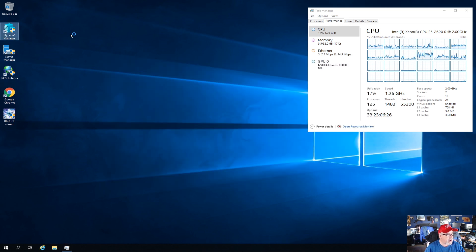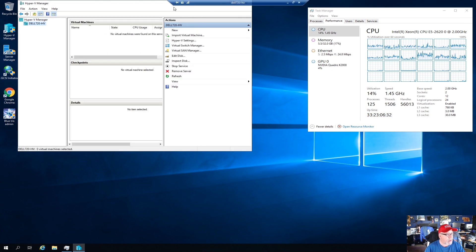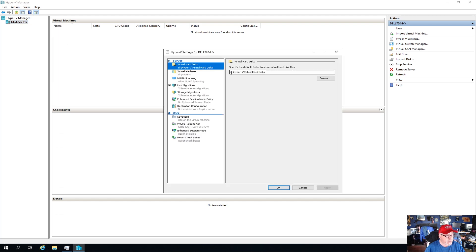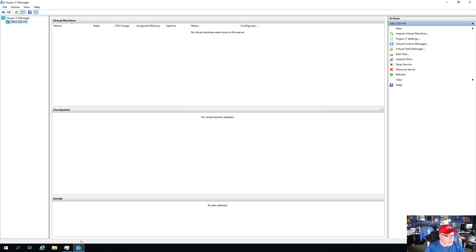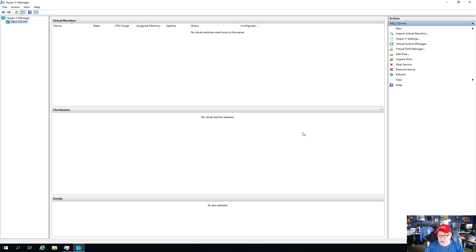The next thing I'm going to do is go into Hyper-V Manager because I want to set that as my default location for virtual machines and for the hard drive. I'll right-click and go to Hyper-V Settings and change the drive letter to I. And there's the Hyper-V folder on the iDrive. Now I want to connect over to the other Dell and start moving those virtual machines.